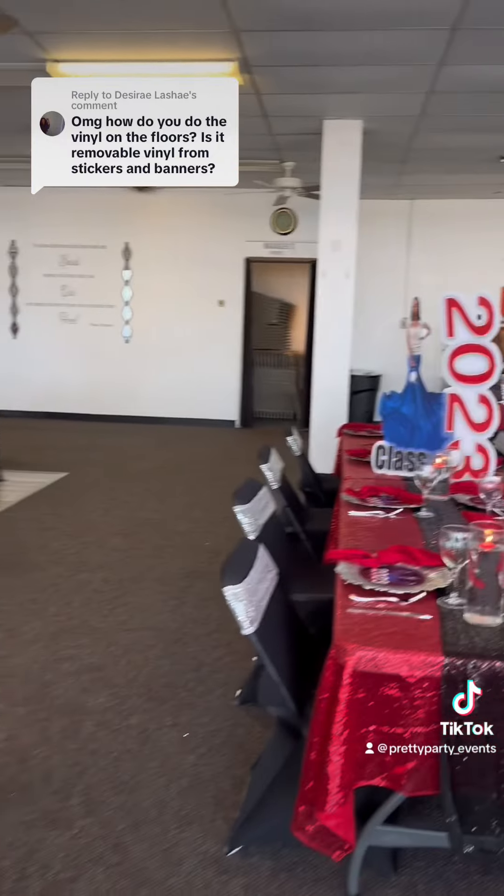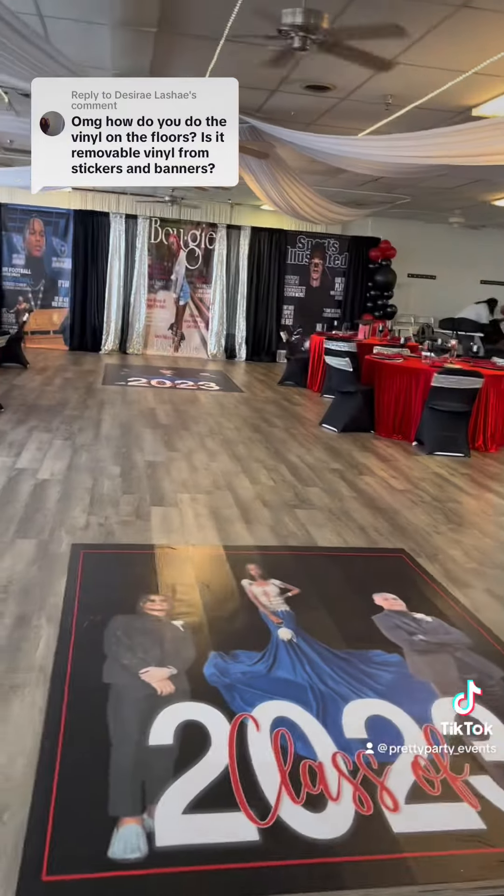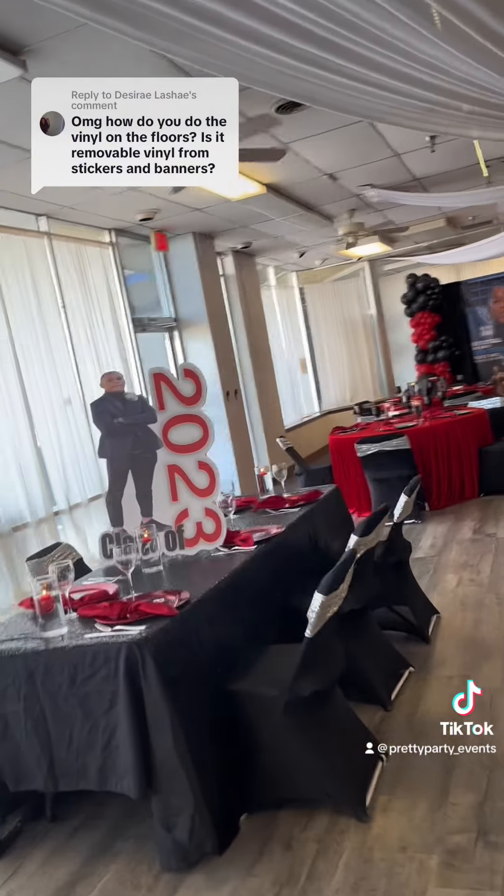They had two floor wraps. Congratulations to the graduates! If you want to learn more, make sure you sign up for a class.